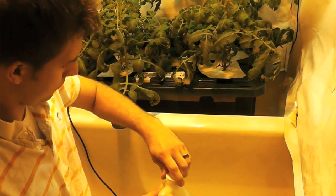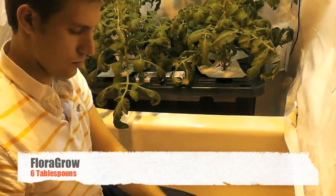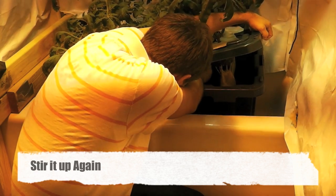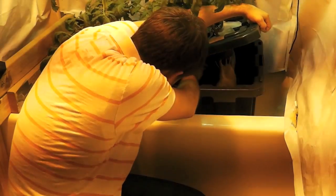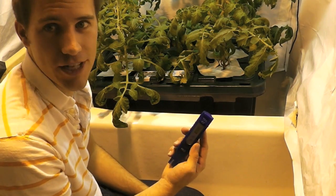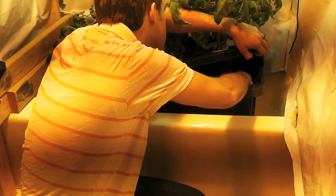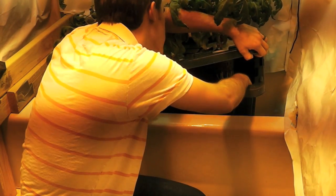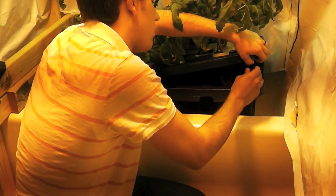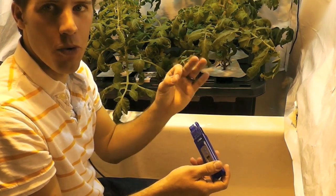Alright, and time for the final one. Now I'm going to test the parts per million after I've put in the nutrients. It's 1,190, which is perfect.